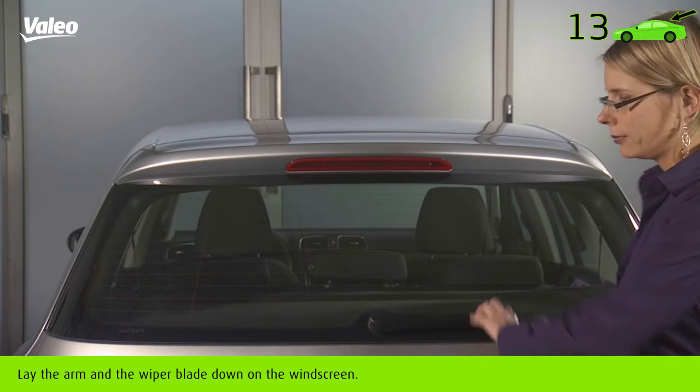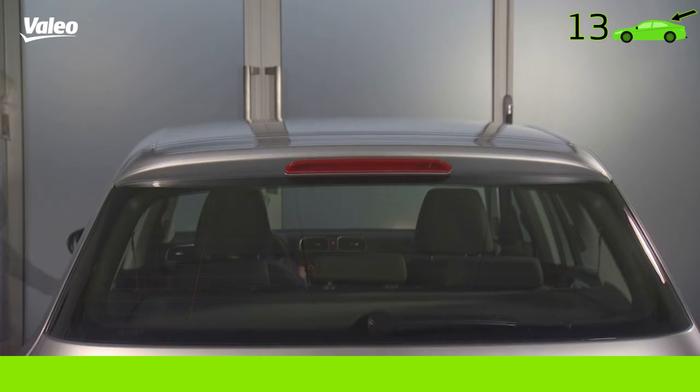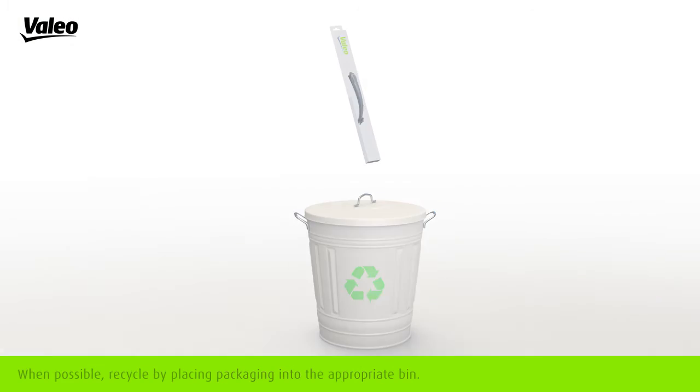Lay the arm and the wiper blade down on the windscreen. Test to ensure the new wiper blades work. Valeo recommends that you replace your wiper blades once a year.